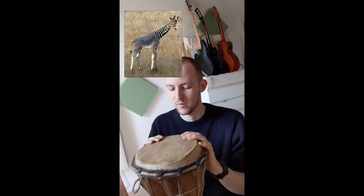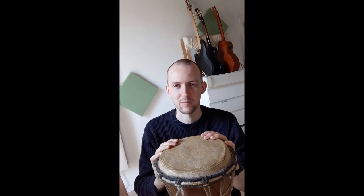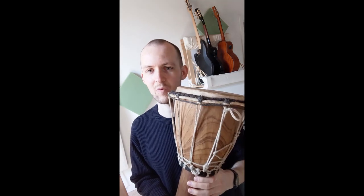There's a myth that the skin was originally made from a mixture of giraffe and zebra, but that doesn't seem possible. This drum was created most likely during the Malian Empire by the Mande people — they say it's between 400 and 800 years ago that this came to be.